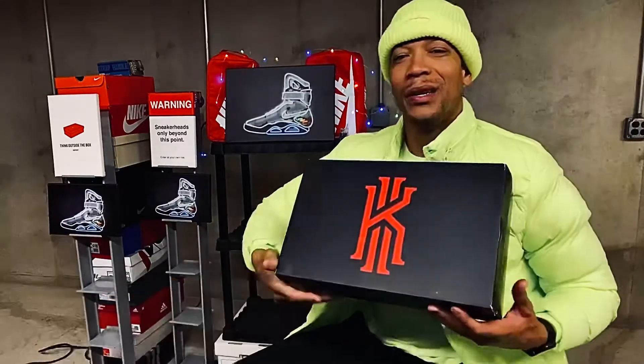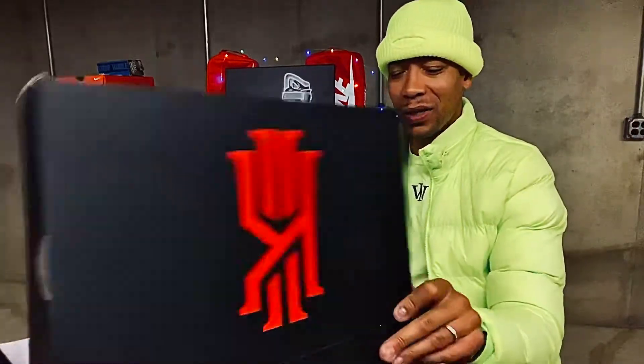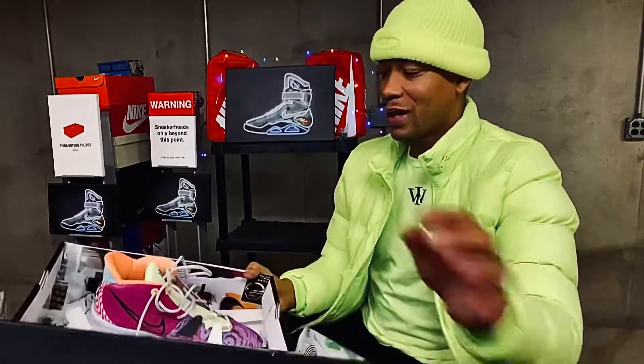Welcome to episode 40 of Boxes in the Basement. I appreciate y'all locking in with me. We're going to get right into this content — the Kyrie 7. I put a little teaser video out earlier in the week, but I wanted to get this to y'all.